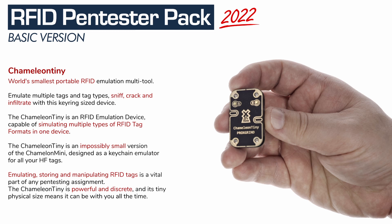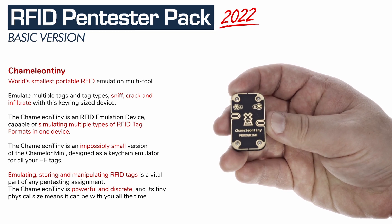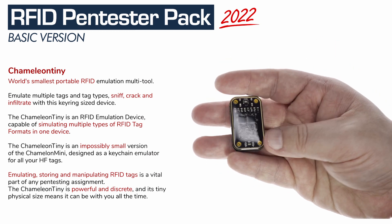Then you get a Chameleon Tiny — ultra-portable RFID emulation on your keychain. Emulate, manipulate, sniff, and more. It comes with an Android app and is rechargeable via USB-C.